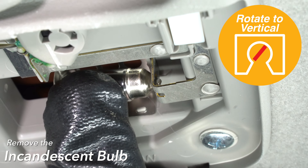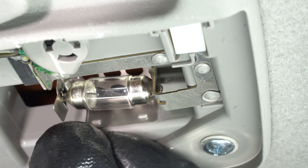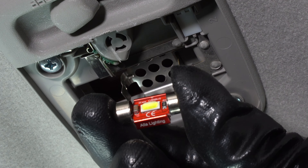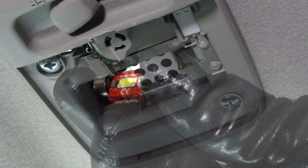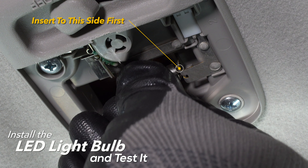Remove the incandescent bulb. Rotate the bulb vertically and push the metal tab to release. Insert from this side first to install the LED light bulb and test it.